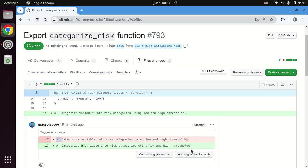You can see this convenient menu that shows that the person who is receiving the review can now choose to either commit the suggestion directly, or they can add a suggestion to a batch that will then be used to put multiple changes into a single comment.